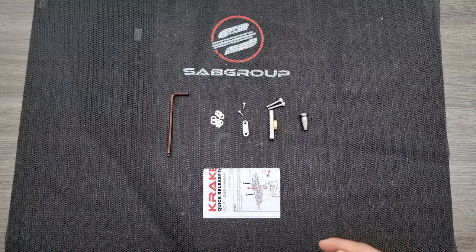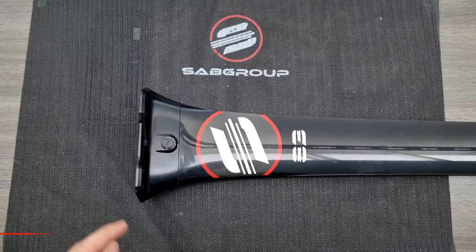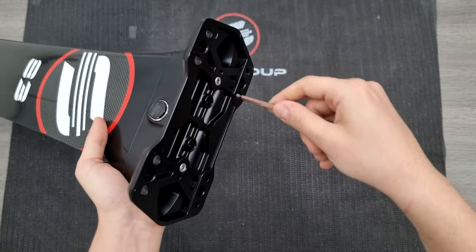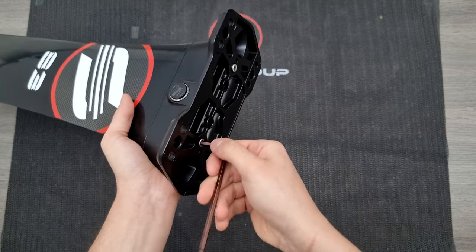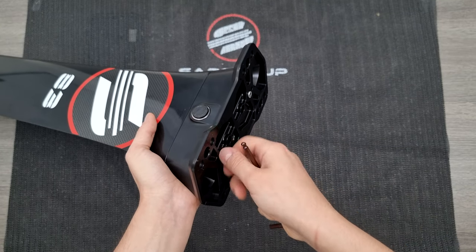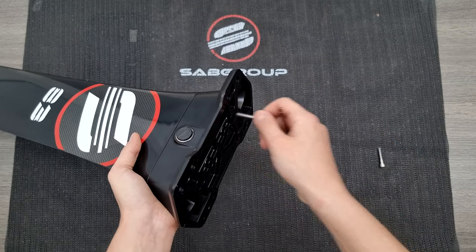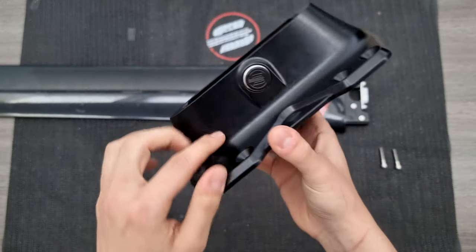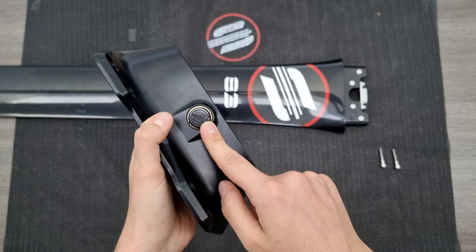Now let's see how to actually assemble your system. As a first thing we need to remove our Kraken plate from the mast. So with our X-Tool, simply remove the two screws. Now that the plate has been disassembled, we need to remove also the plastic caps in order to use the quick release system.